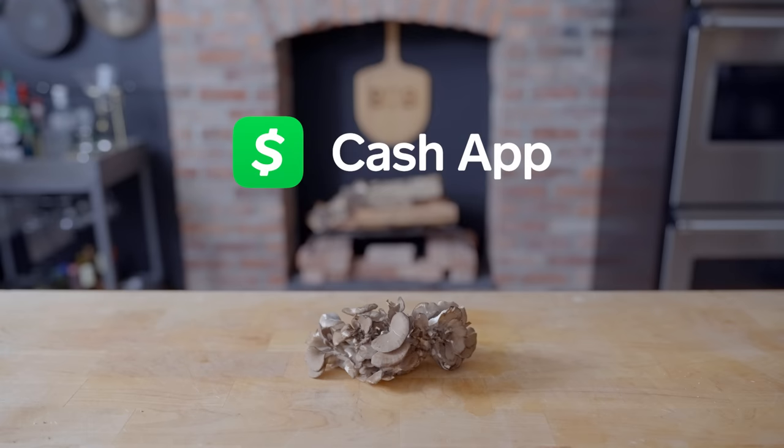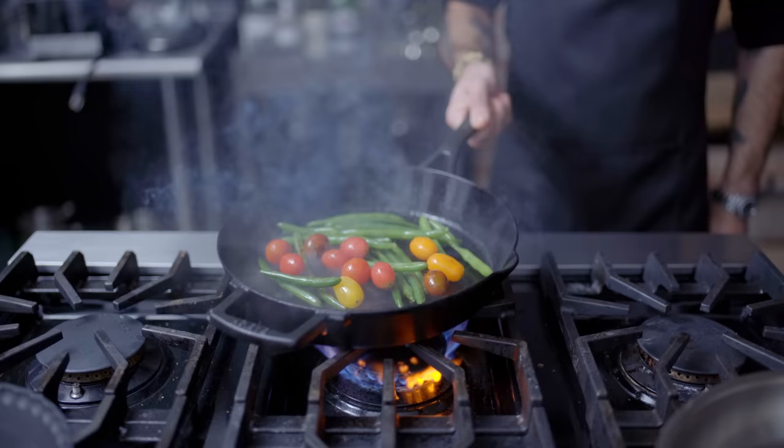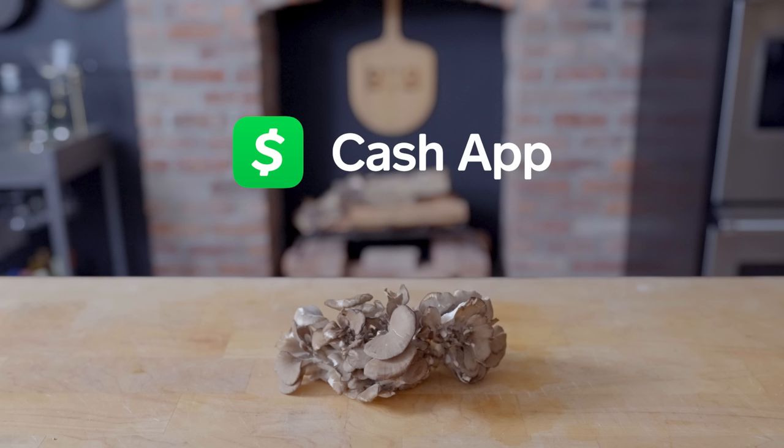This episode is sponsored by Cash App. When your personal finance connects you to your funds and the stuff that matters, that's money and that's Cash App. Download Cash App from the App Store or Google Play Store today to add your cash tag to the 80 million and counting.